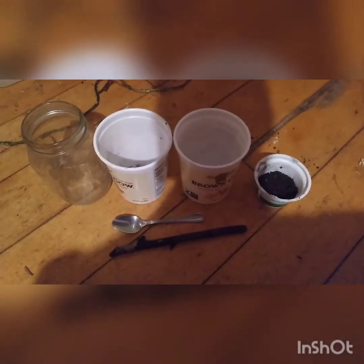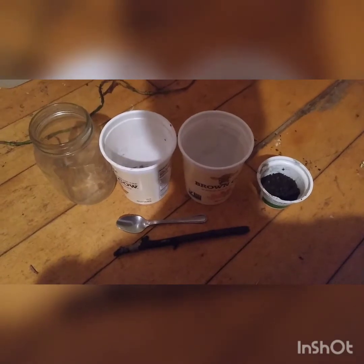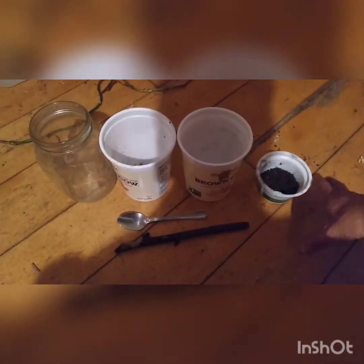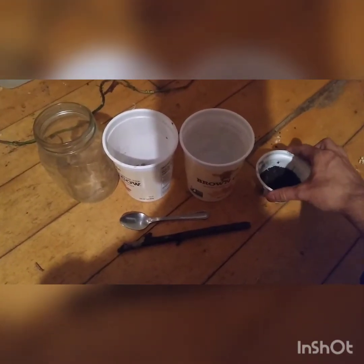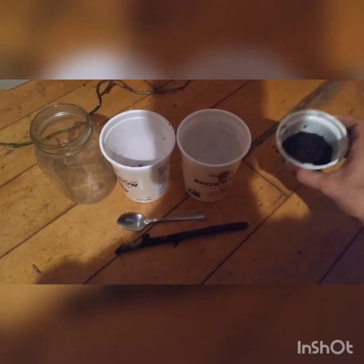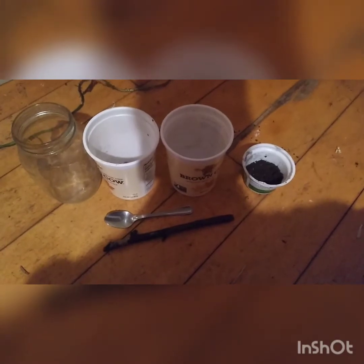Hello, this is Tobin Gordeski-Hooper, and I'm one of the Wildwoods interns. I'm going to show you how to separate out fungal spores from forest soil to make a more concentrated mycorrhizal inoculant.